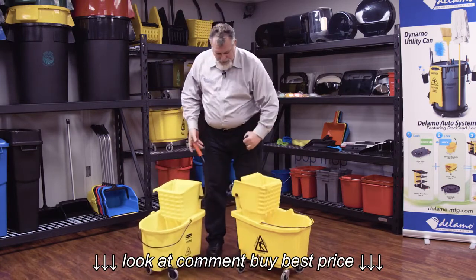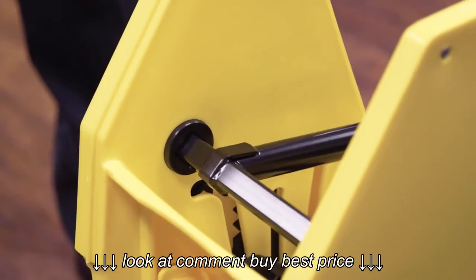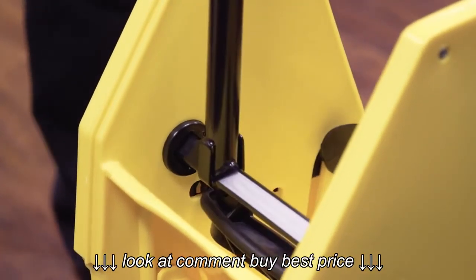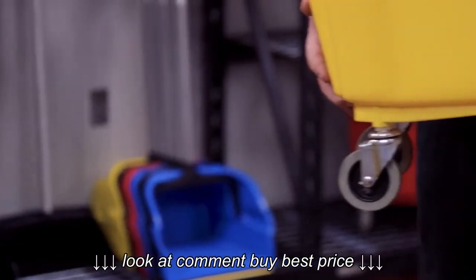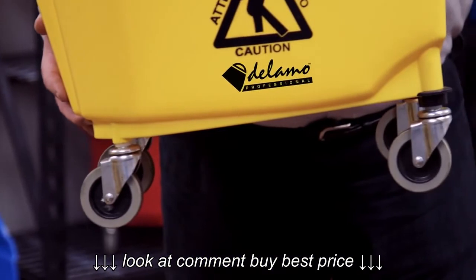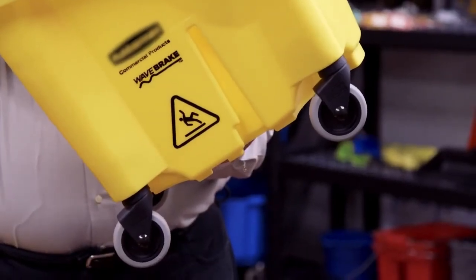Dalamo also features stronger mechanisms — there's more pressure on the plate and an anti-fatigue feature. The competition's mechanisms are weak. Dalamo also features superior casters: full 3-inch TPR casters. The competition only has plastic housed casters.